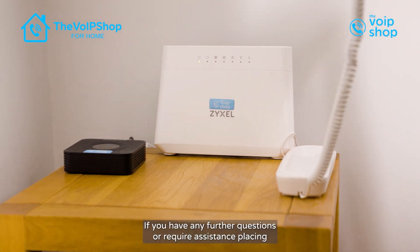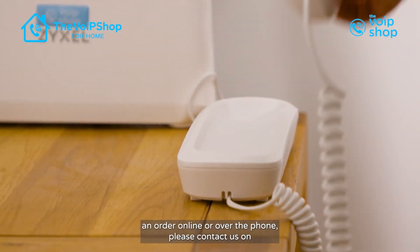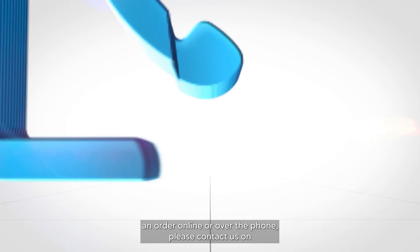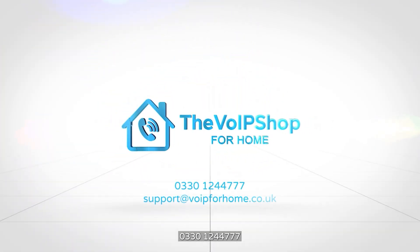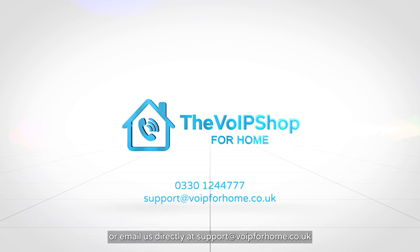If you have any further questions or require assistance placing an order online or over the phone, please contact us on 0330 124 4777 or email us directly at support@VoIPforhome.co.uk.